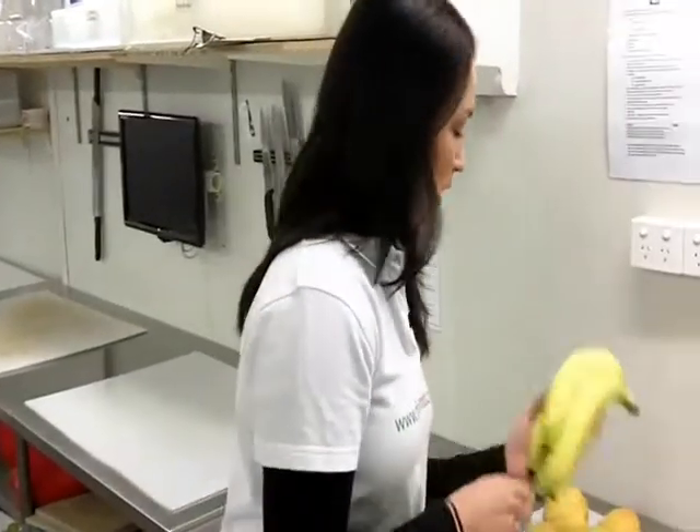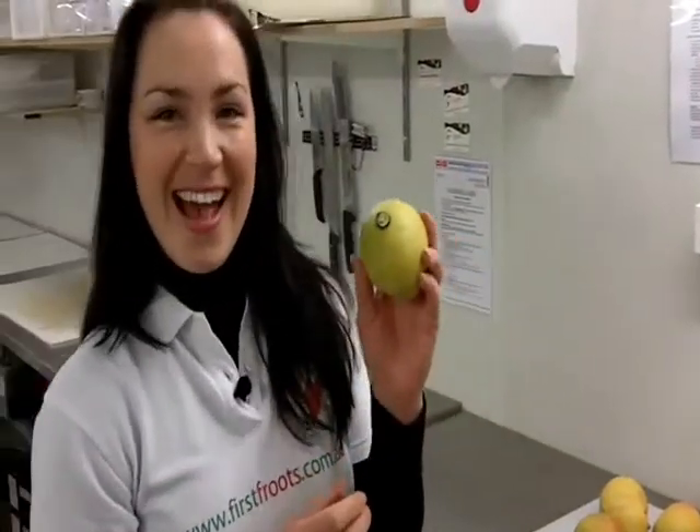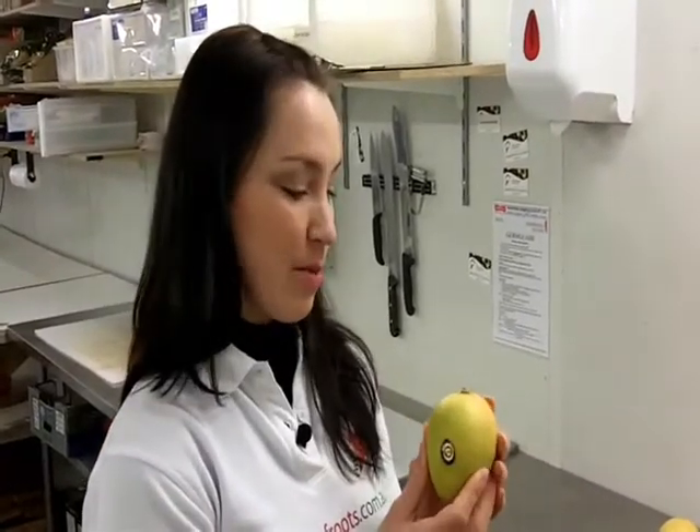Bananas are great in season at the moment. And then we've got new season mangoes — everyone loves mangoes! These are from Darwin. They're Kensington Prides and they're perfect to eat now. We had some and shared them around Father's Day in a fruit salad. They're delicious. So mangoes are back!